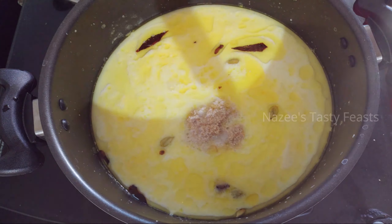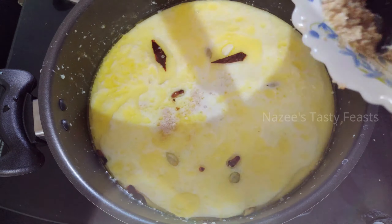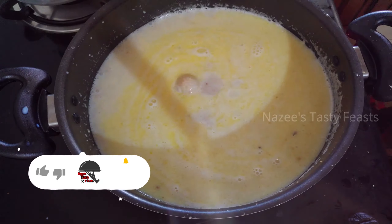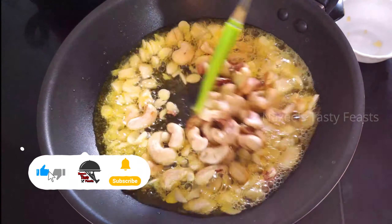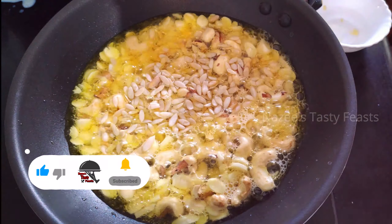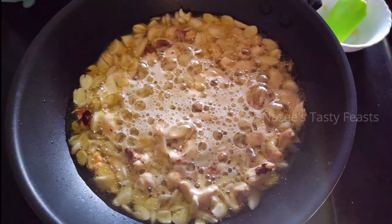Welcome to Nazia's Tasty Feast. Let's see how this dish is going to be done. Subscribe to our channel and click the bell icon.